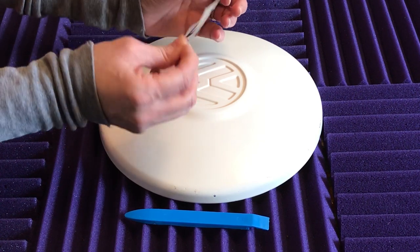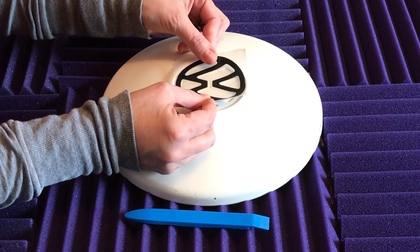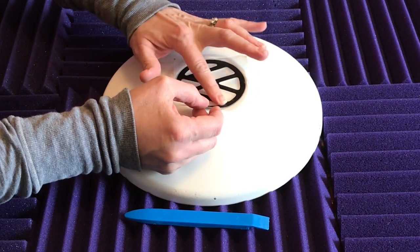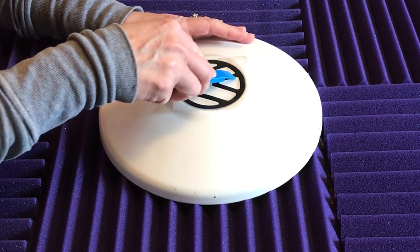Now we're going to position the decal onto the logo of the hubcap as carefully as possible. You can see through the transfer tape. We're going to start in the middle and work our way out and get that puppy stuck on there real good.